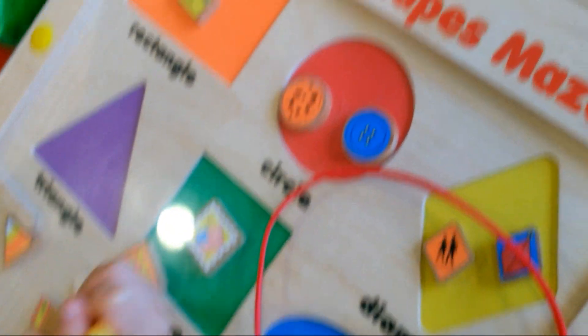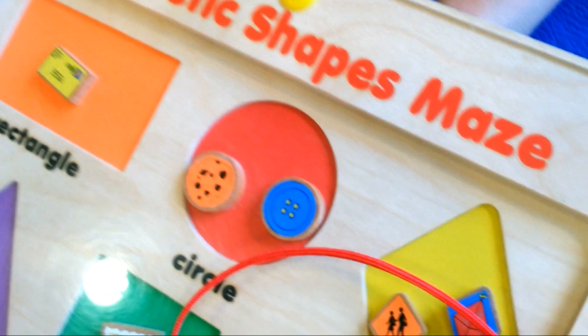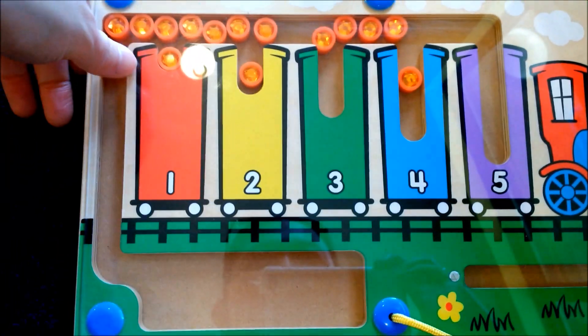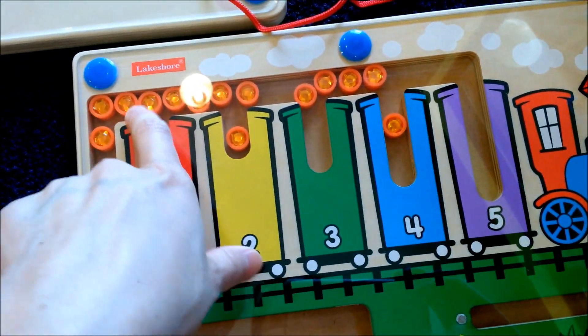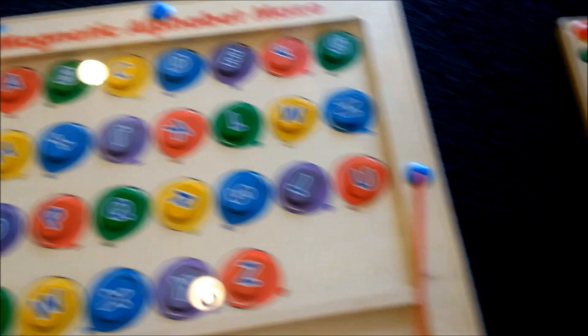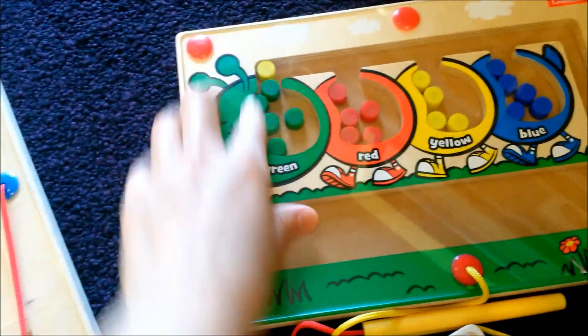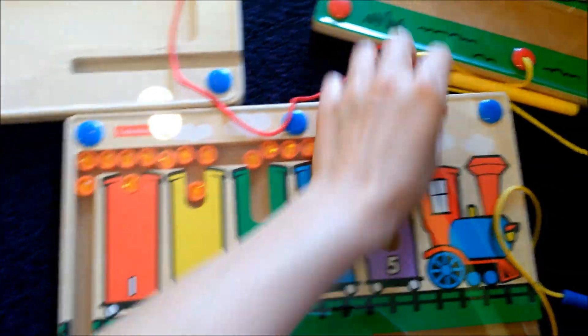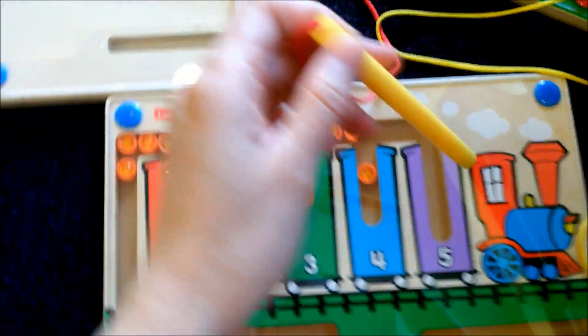What are you doing? My little girl is doing Magnetic Shapes Maze by Lakeshore. This Lakeshore also has counting — they put the beats, how many they want. And they have alphabet, maze, and also colors. All different colors for the kids to learn. So I like this maze toy.